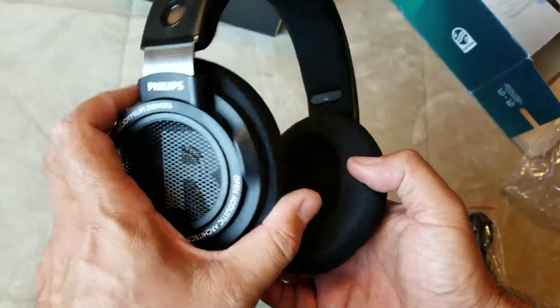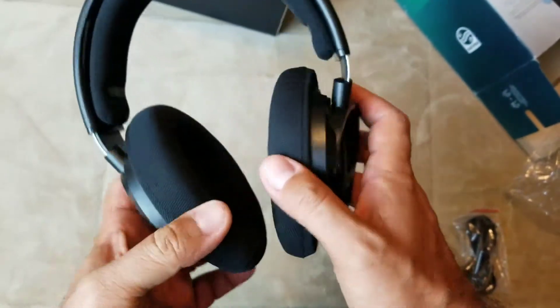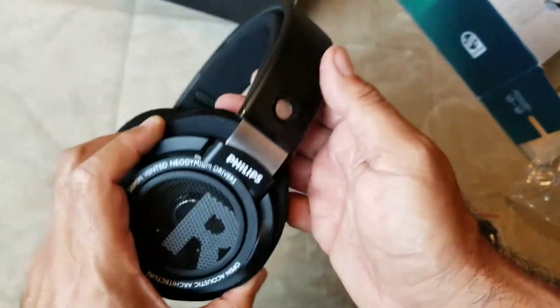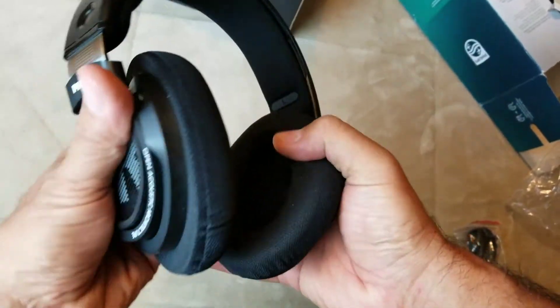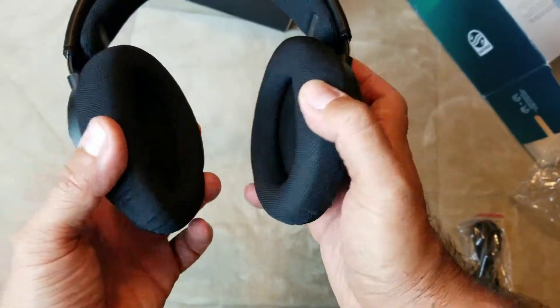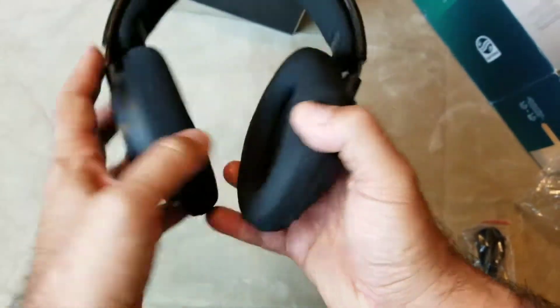I bought these because I've seen a lot of recommendations on YouTube, and they said they sound pretty damn good for open-back $58 headphones. I've got to admit, I'm kind of liking the way they feel — this cloth here and the cloth ear cups. I'm going to give these guys a couple days' listens so I can get a better feel for it, and I'll get back to you guys with my thoughts.